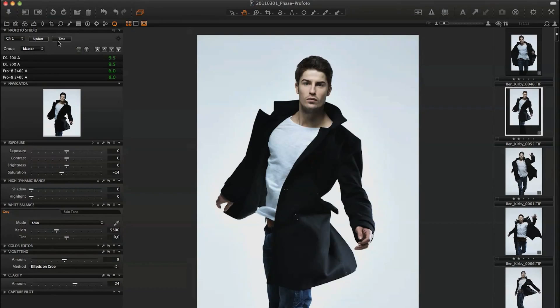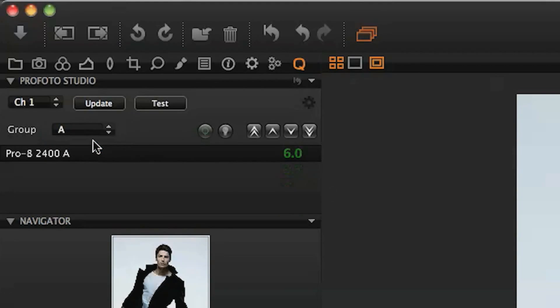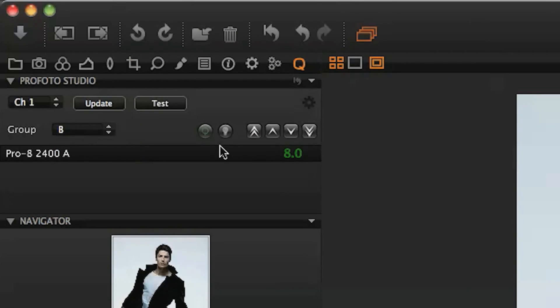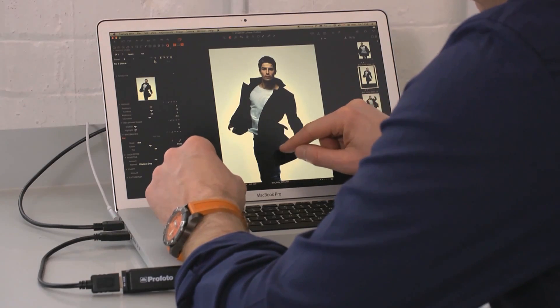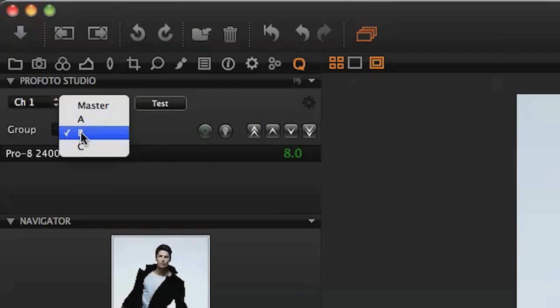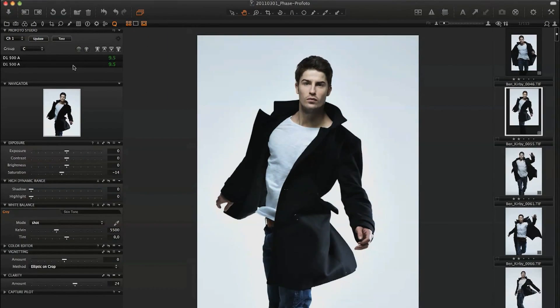We've designated the lights into three groups: A, B, and C. A is my front light — the main light that's hitting the subject. B is my cross light that's just putting a little bit of texture and tone into the clothing. And then C is actually my two lights that are lighting, in this case, a white background.